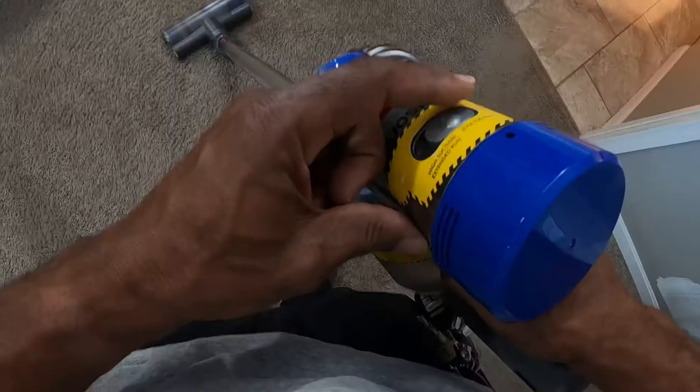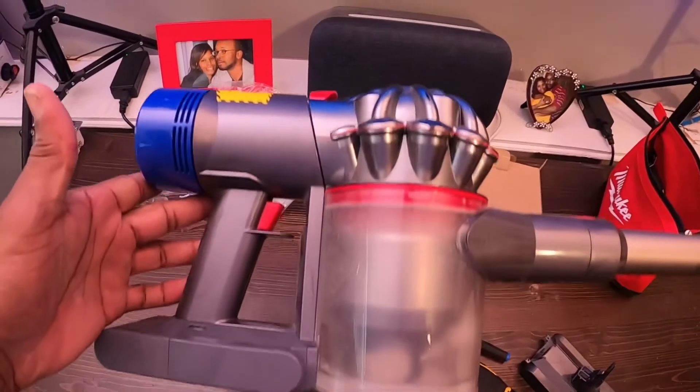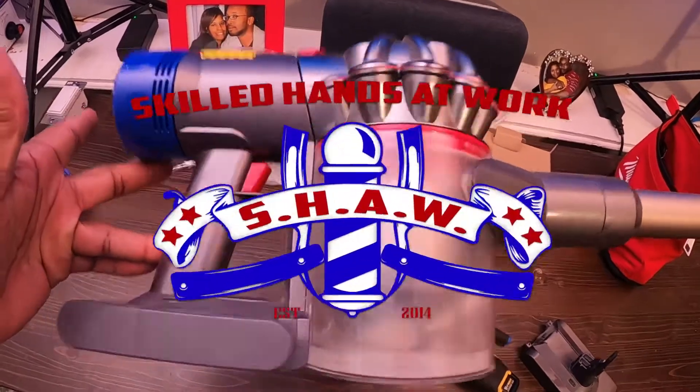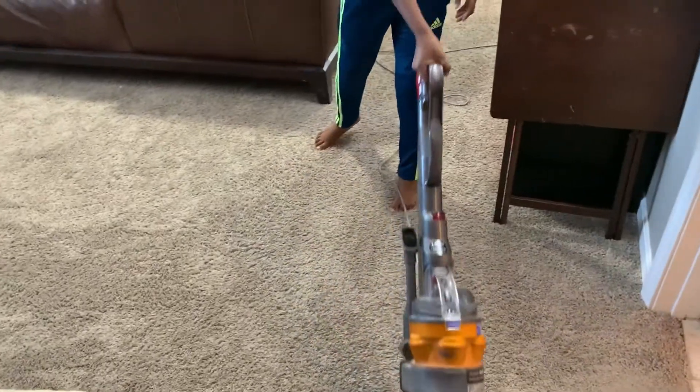Now let's turn it on — and that's low suction right there, still working good. And there we have it y'all, the Dyson V8 Animal works like a champ again. Hey, I want to thank y'all — this is your boy Shaw, aka Shaw the Barber, aka Skill Hands at Work. Thank y'all for tuning in — we got some replacement parts for that one too. That boy held up — favorite vacuum.